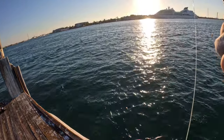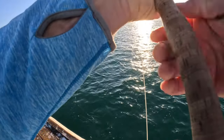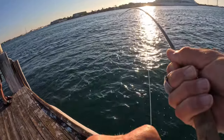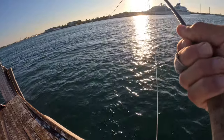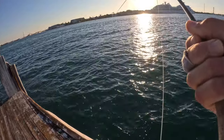I use a heavy line — the SA seamless density, S5, S7. And I throw big flies with that thing, probably streamers that belong in a 7 or 8 weight. That 6 weight handles them just fine. Right now I'm fishing a Deceiver.